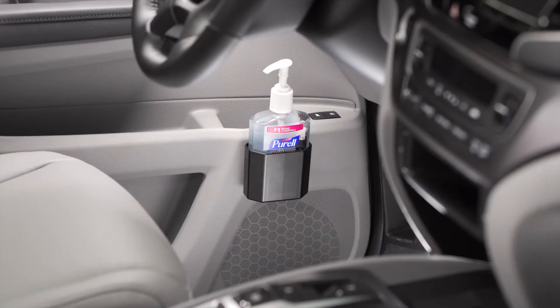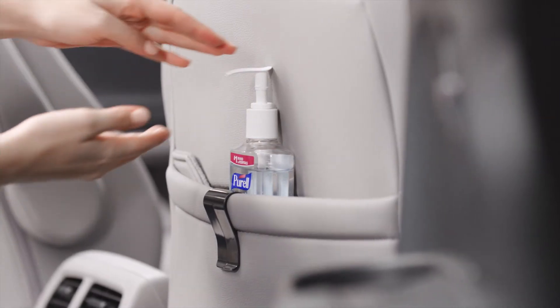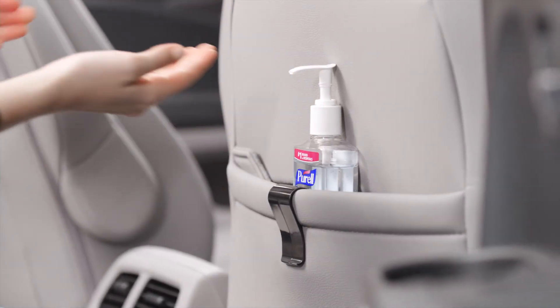It easily hooks onto your vehicle's door pocket, but you can also couple it with your seat back pocket so passengers have their own too.